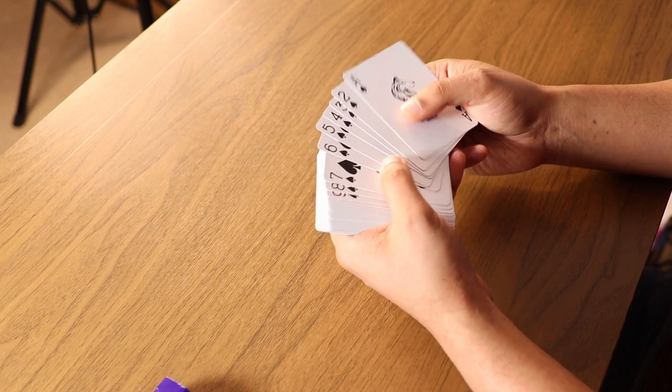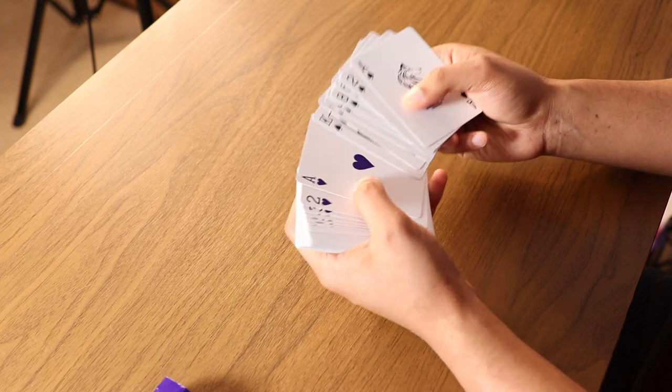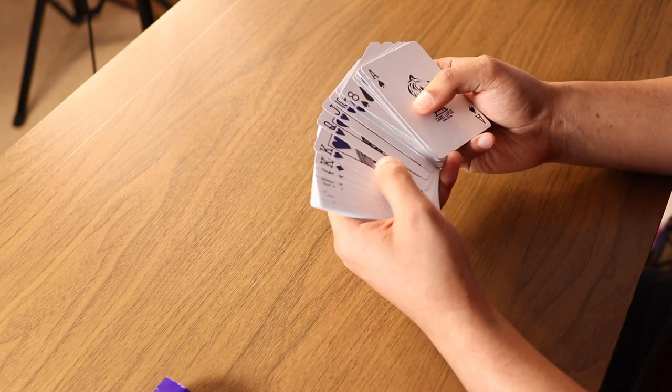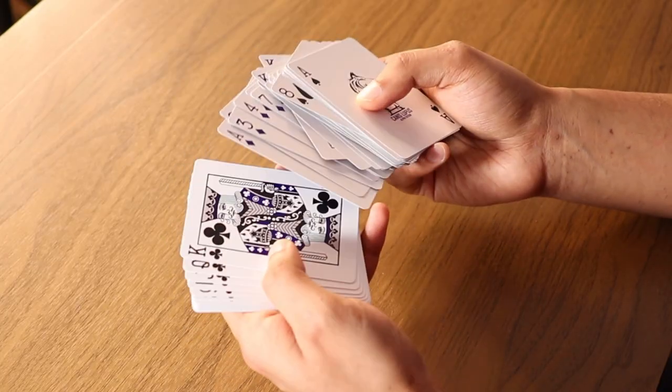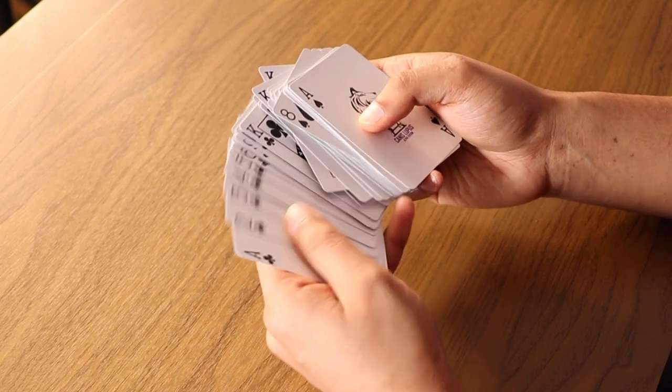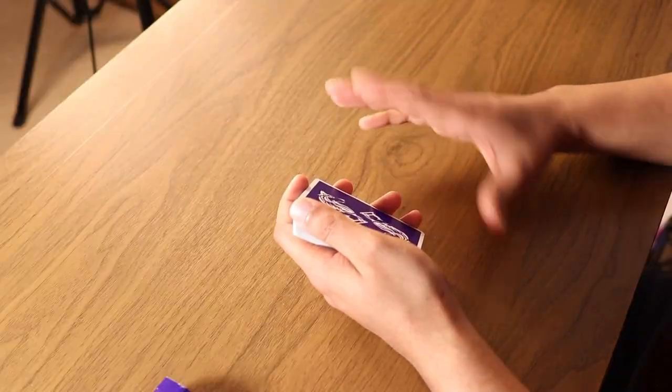So it should look something like this: spades, ace through king ascending; hearts, ace through king ascending; diamonds, king through ace descending; and the clubs, king through ace descending.